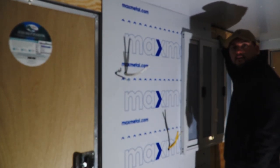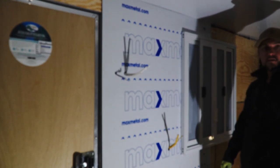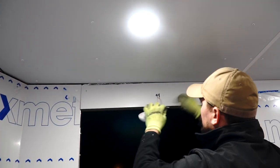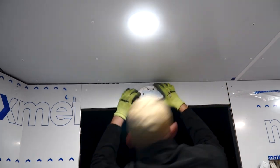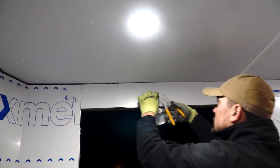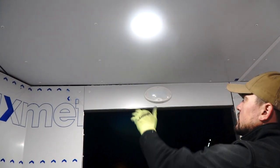Down to the last panel here, and then I just have one small strip above the door, and then the interior is all covered in aluminum. Last panel, dome light, and all the panels are up. Now it's time to finish up the electrical.